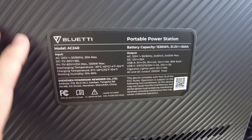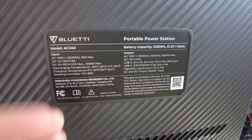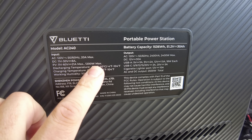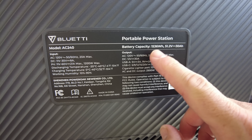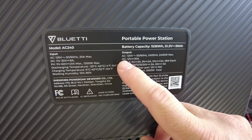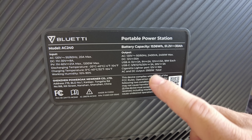On the back side we have the specs. AC input: 120 volts, 20 amps max. DC input: 11 to 30 volts, 8 amps max — probably for car charging. PV input: 11 to 60 volts, 21 amps max, 1,200 watts. Working humidity: 10 to 90%. Battery capacity: 1,536 watt-hours. AC output: 120 volts at 2,400 watts max. DC output: 12 volts at 30 amps max. Cigarette lighter port: 12 volt, 10 amp max. AC and DC output total: 2,500 watts.